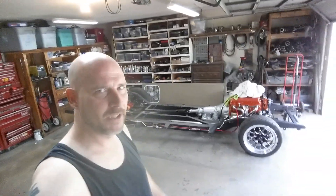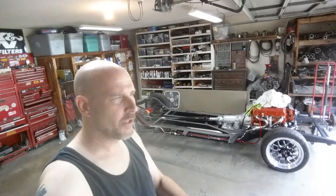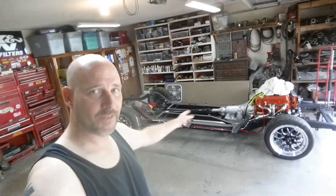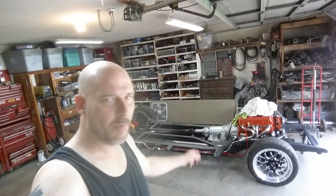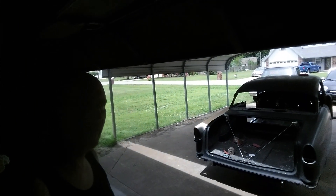All right guys, it is Sunday, June 21st, 2020, probably right after noon. So if you want to know how to take one step forward and then about 25 steps backwards, that's how you do it. If you've been following the build, the body had already been on there and bolted down. Now it's out here on the buddy cart again.